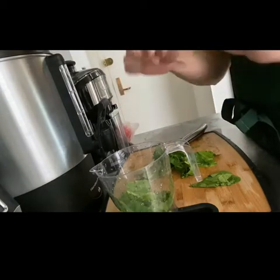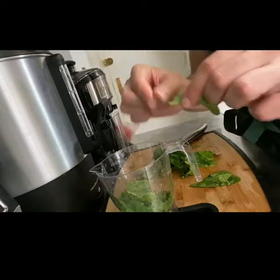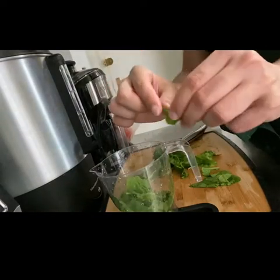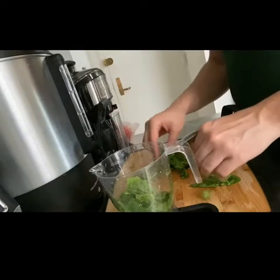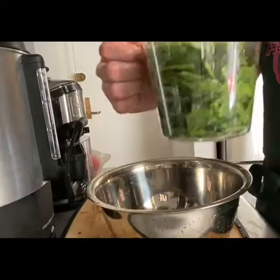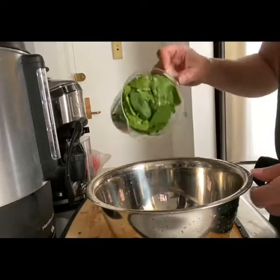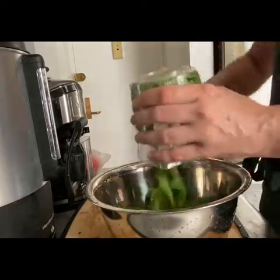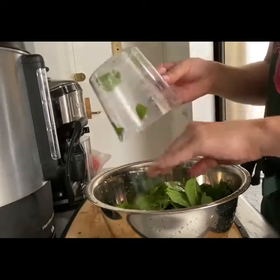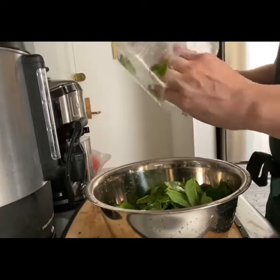I ripped a stem off just showing you that you can do it with your fingers. Now that I have at least four cups of spinach, I put the spinach in a large bowl, getting every single piece of spinach in.